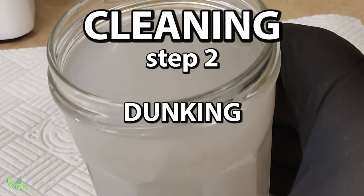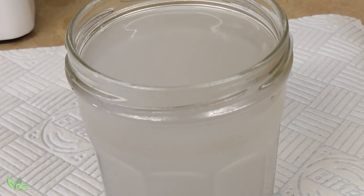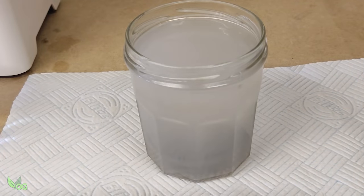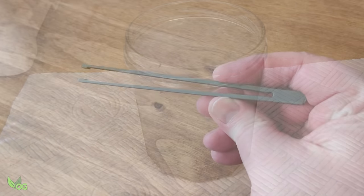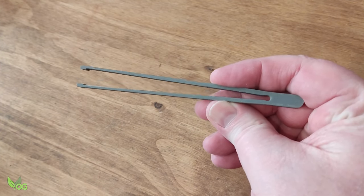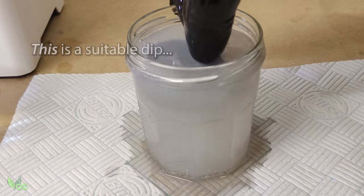This jar contains 100% recycled IPA and it's horrible dirty stuff, but that doesn't matter. Dunking freshly blasted prints for just a few seconds, even in dirty IPA, is an excellent way to remove 90% of the uncured resin. Now at this point I'm frantically looking around for my tongs, which I didn't find until later, so please don't make the mess I do here.